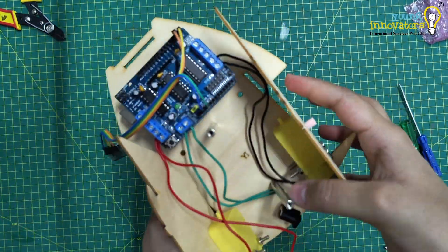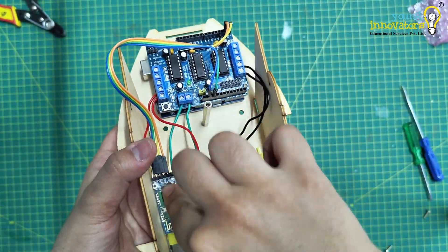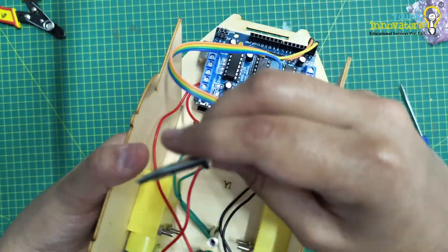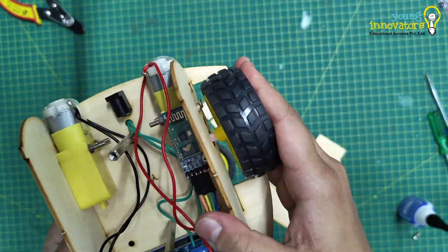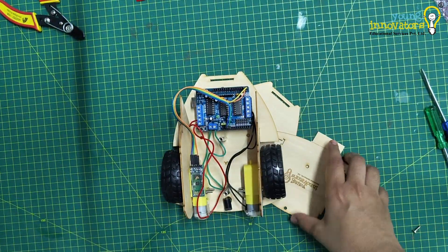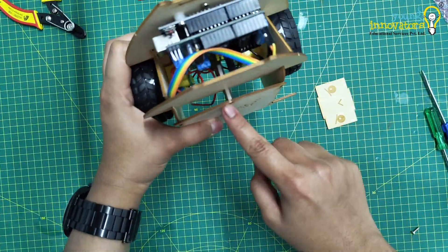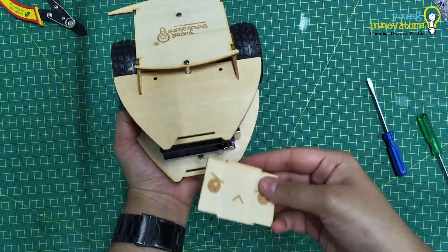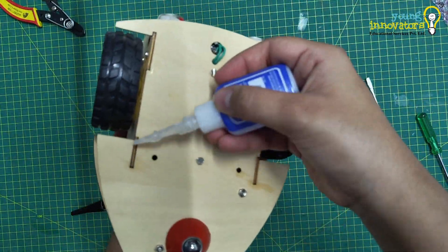Next, attach the motor holders to the chassis. Fix the motor holders to the chassis, ensuring the motors are aligned correctly and will be able to hold the wheels. Mount the HC05 Bluetooth module using double-sided tape and attach it to any secure part of the chassis — be sure to position it where it won't obstruct other components. Now attach the wheels to the motor shafts; this is an important step as the wheels need to be tightly fixed for the robot to move smoothly. Now fix the top chassis by placing the face and top chassis pieces over the assembled components.